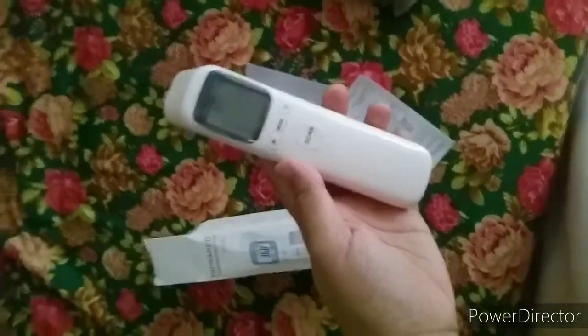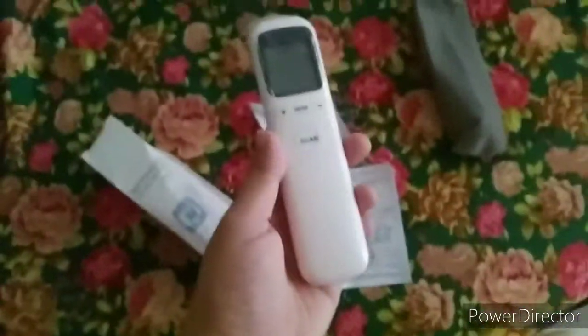Hello everyone, welcome back to Cebuana Vlogs. For today we will have another session of our Cebuana online buying tips, unboxing and review. I hope you will learn something from this vlog and I hope all of you guys are healthy and well. We're excited for today's video!